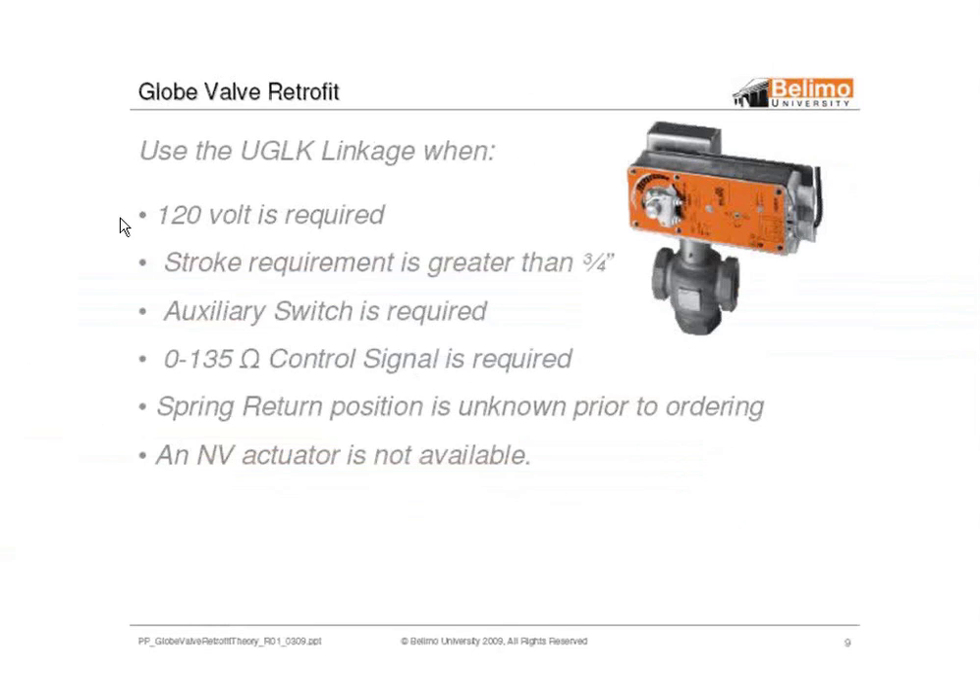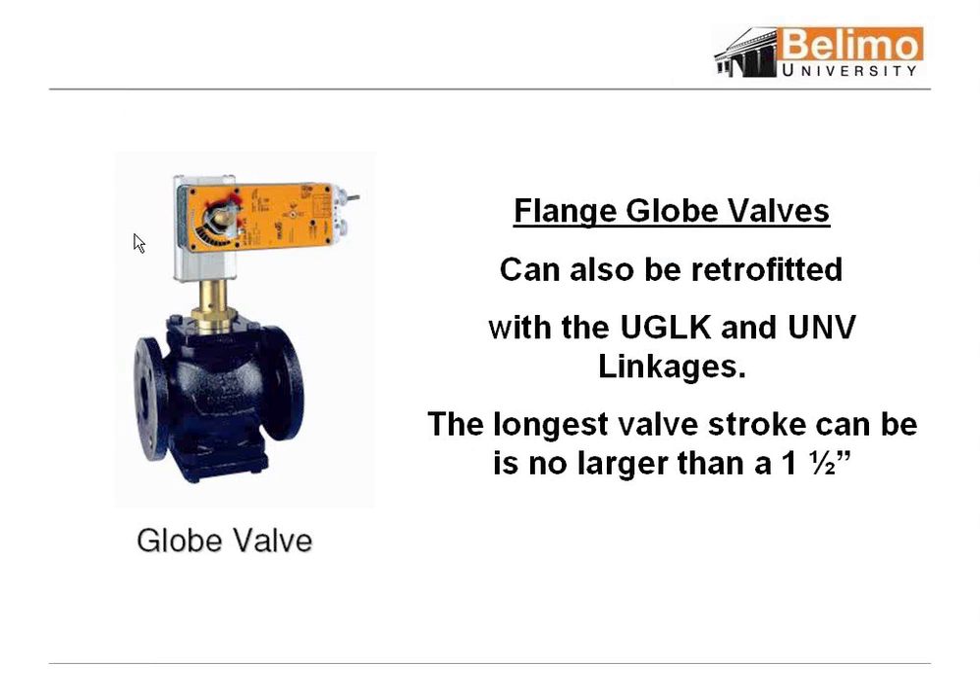When do we use the UGLK? Use it when 120-volt is required, because the NV series only comes in 24-volt. Use it when greater than three-quarter-inch stroke is required, since the NV is limited to a three-quarter-inch stroke for globe valve open or close. Use it if you need an auxiliary switch, 0-135 ohm, or if you don't know the spring position. We also have NV kits for flange globe valves, but the longest stroke supported is no larger than an inch and a half — so if you have large old globe valves with a stroke larger than an inch and a half, we do not retrofit those.